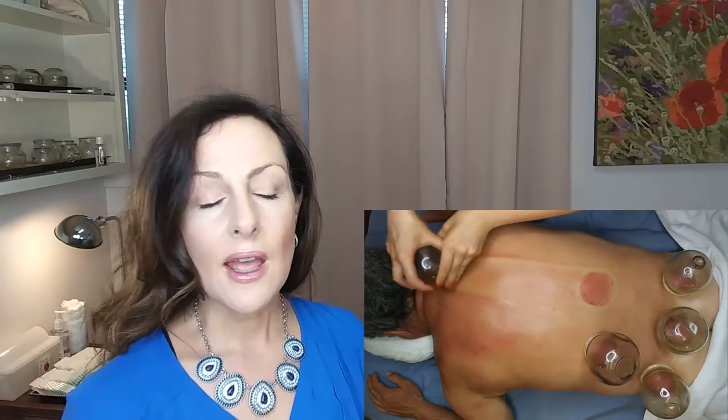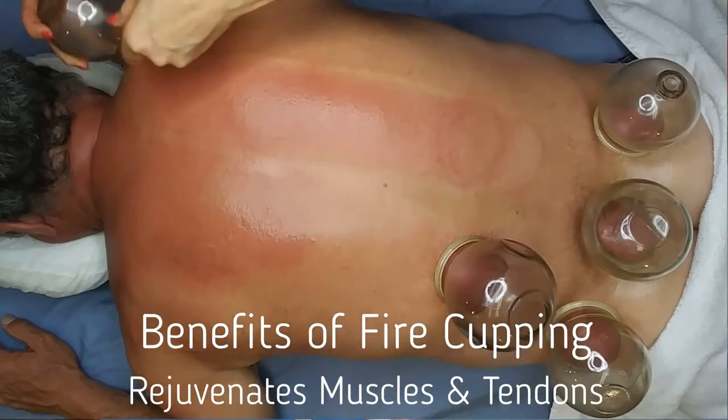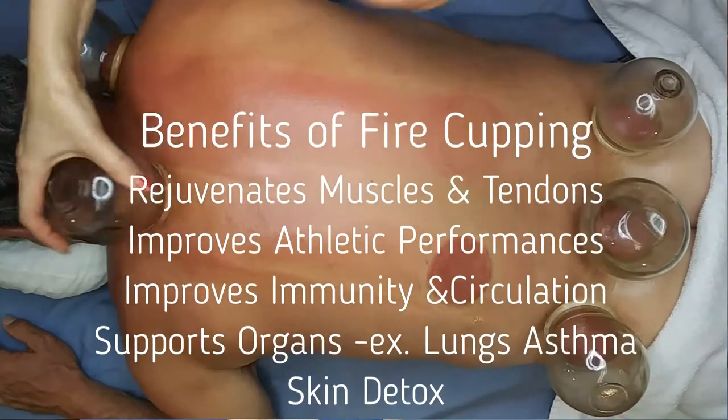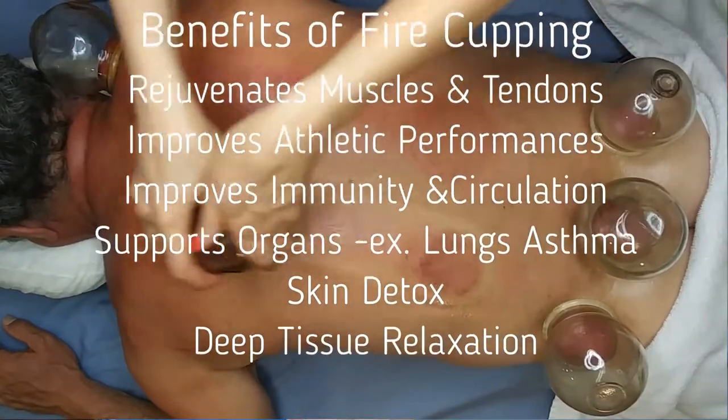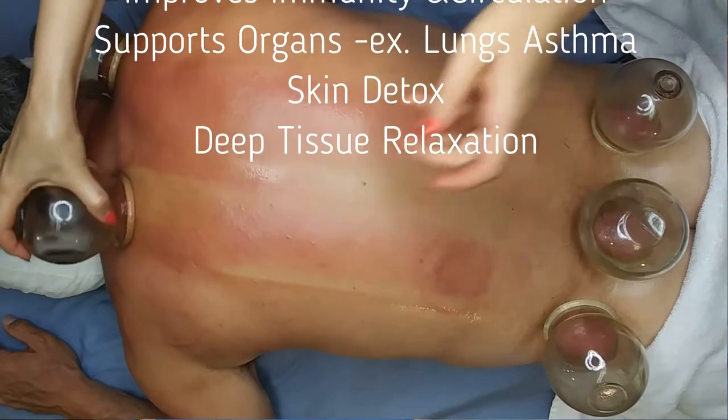It improves immunity. Your skin is your largest organ and it plays an important part in your immunity, and it's an important area to detox. A lot of people aren't able to wash their back very well and often haven't been able to for years. And so when I'm working on them, I'm seeing cysts come to the surface, I'm seeing acne come, I'm seeing large gaps of basically grease plugs come to the surface and be released. And that's important.